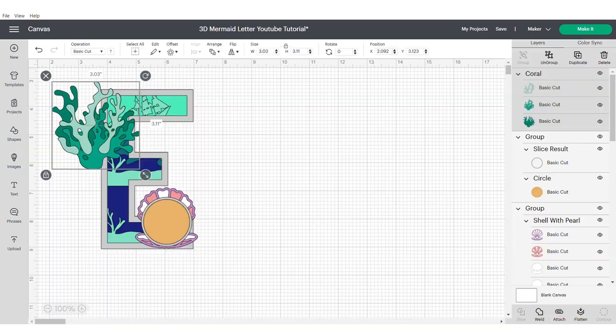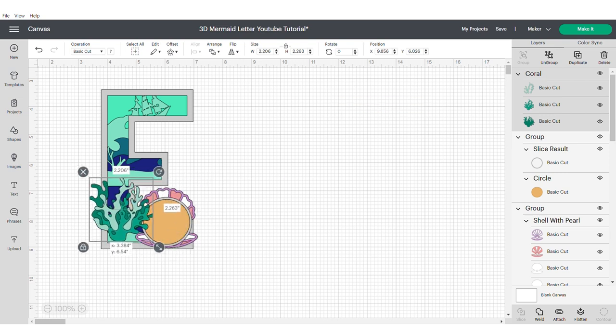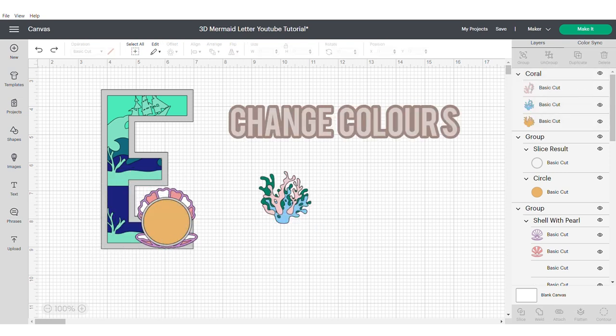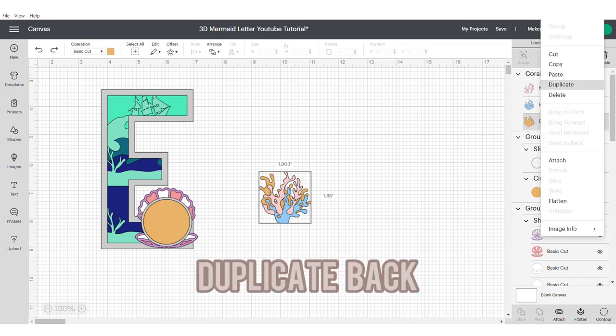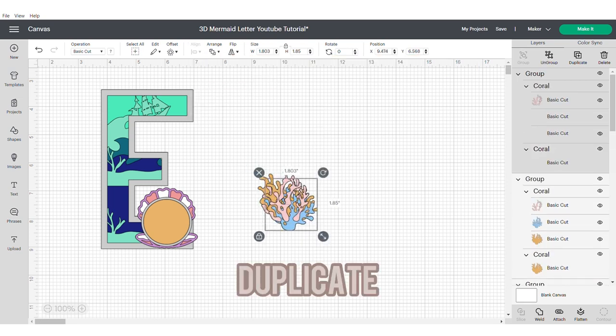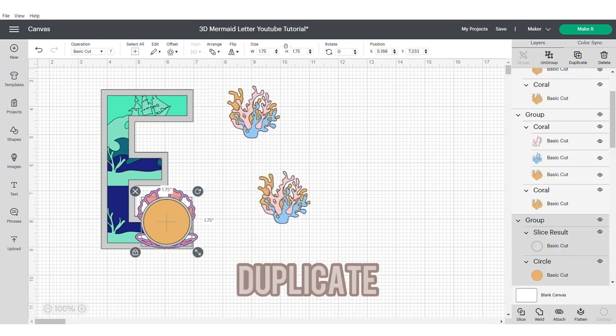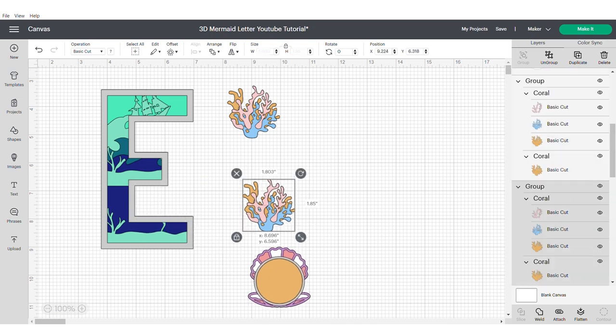Now we're going to grab the coral and resize it and position it where we want it to be, and change the colours. Duplicate the back part only of the coral, centre the back, align centre and group, and then duplicate. Just mess around with the positioning of where you want things to sit until you're happy with where they're placed.